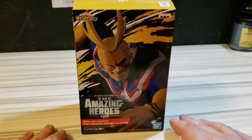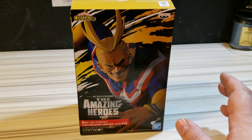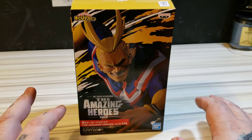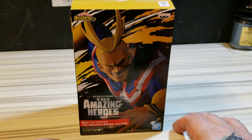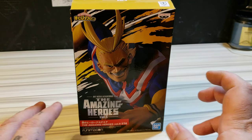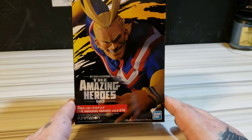All right guys and gals, let's get into the second video of 2020 because the first one was kind of all over the place — I apologize. I did not even show the box for the Super Saiyan Blue Goku. I believe I showed it at the end, so let's go ahead and do this properly.